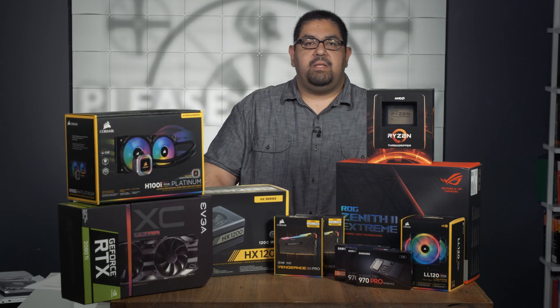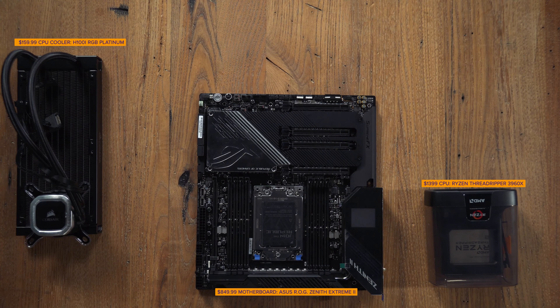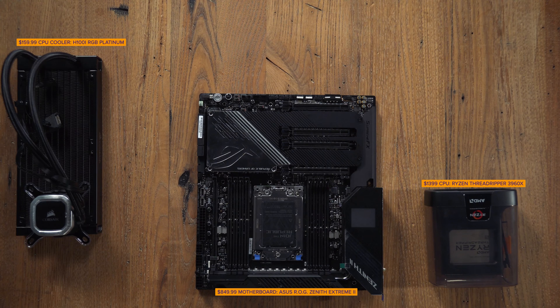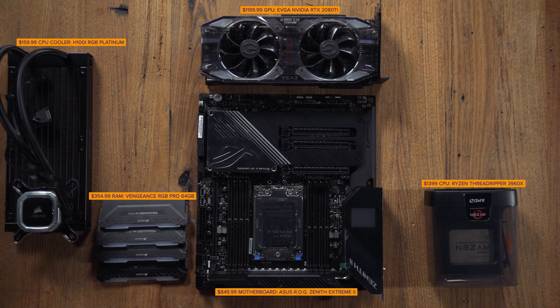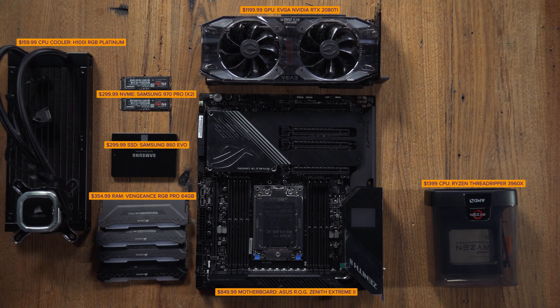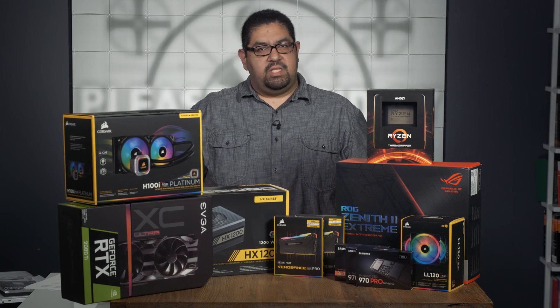The parts you'll need to make a computer are a case, a motherboard, a CPU, a CPU cooler if one is not included with your CPU or if you want a better one, a graphics card if your CPU does not have integrated graphics or if you are doing some kind of gaming, you'll also need some RAM, a hard drive for storage, and a power supply. Of course, there are other components that you can get, but this will get you going.